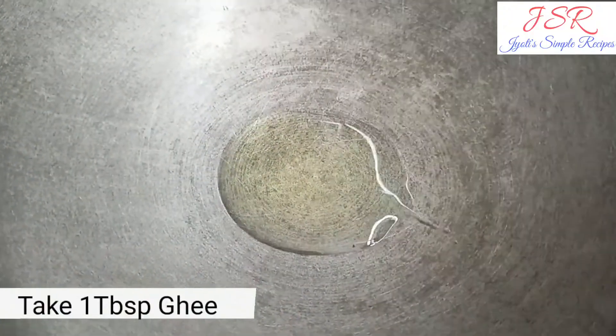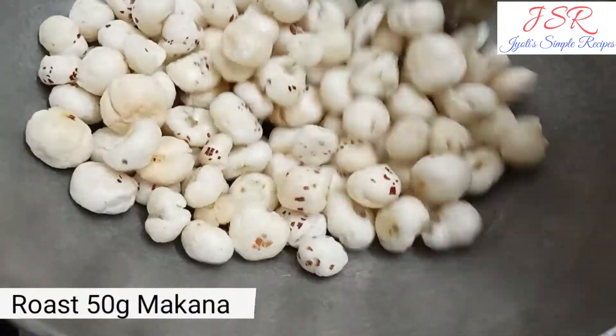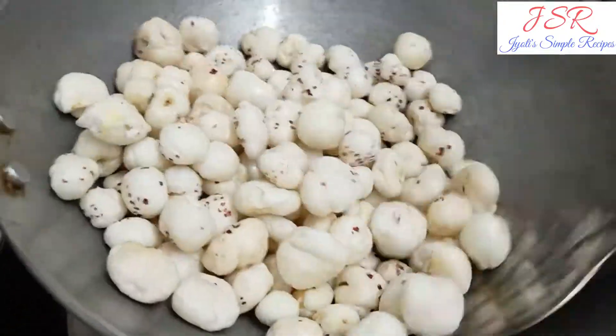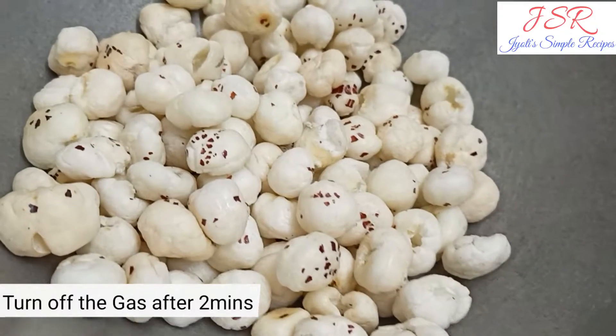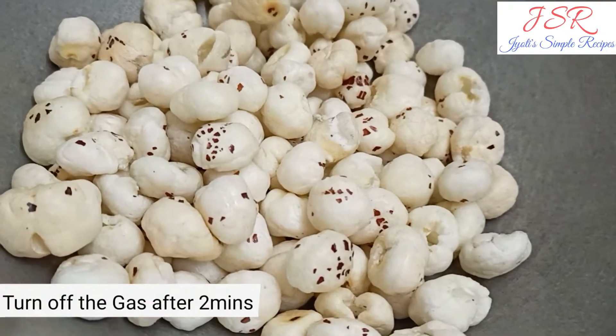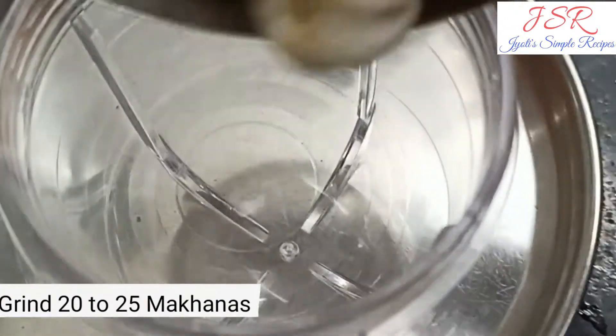We have 1 tbsp of yeast. We have got 50g full potash. We are roasting it for 2 minutes and then we have off the gas. Now we will grind it to 20-25 pieces and grind it.